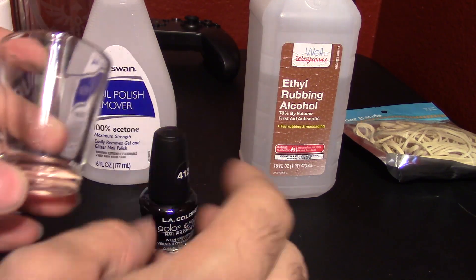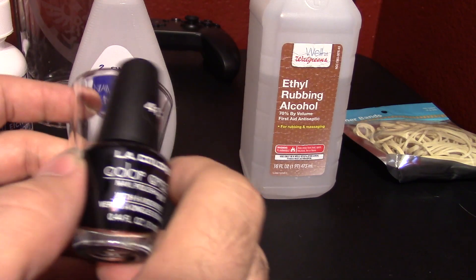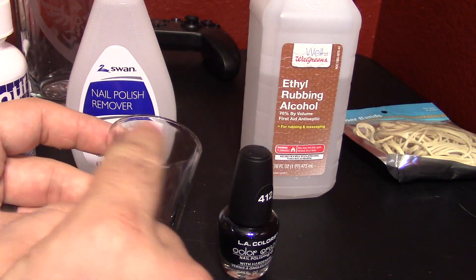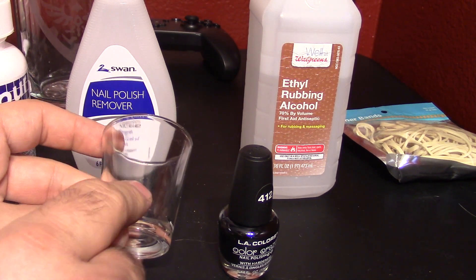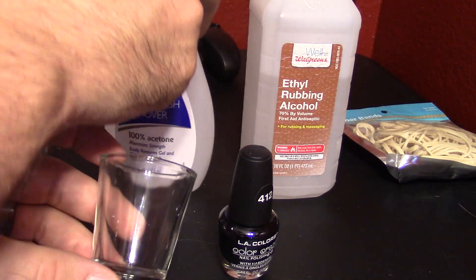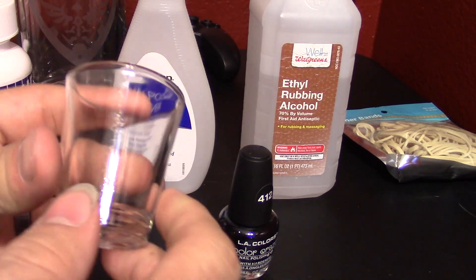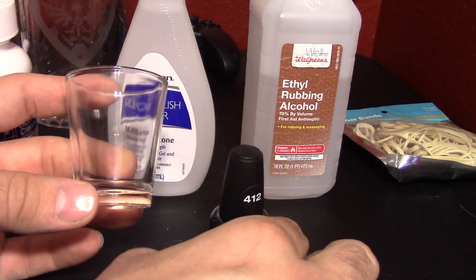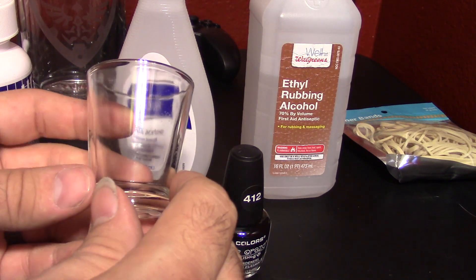His solution was as follows: take some black nail polish, apply it to the shot glass, and then use the laser etcher to cut out the design, use the Armor Etch to do the design, and then clean it off using nail polish remover. So we're going to get this glass nice and clean before we apply this black nail polish, and then we will set up the laser and see if this technique is feasible.